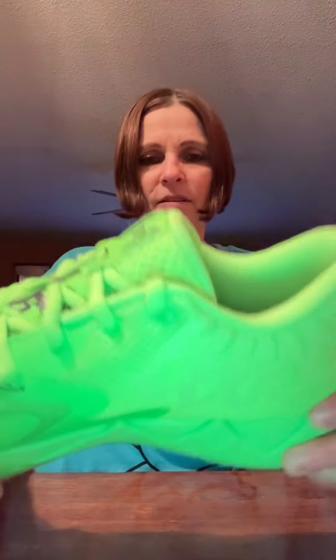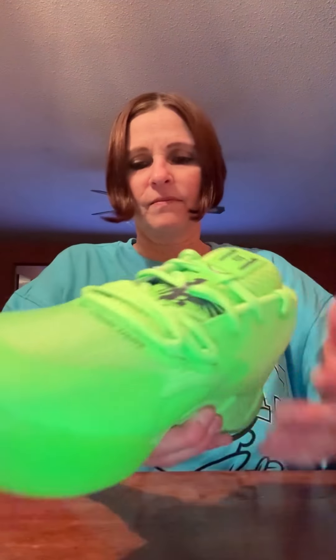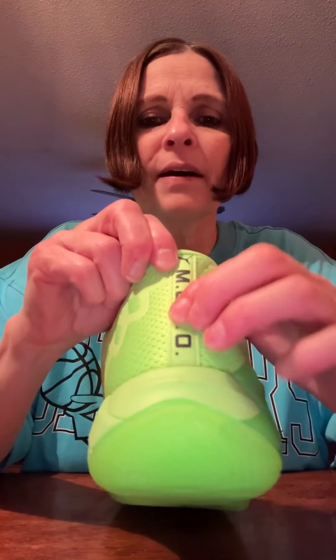This is the foam composite, and then over here you've got these elements for more support. On the back you've got the Puma with the 'Mello' down the back.